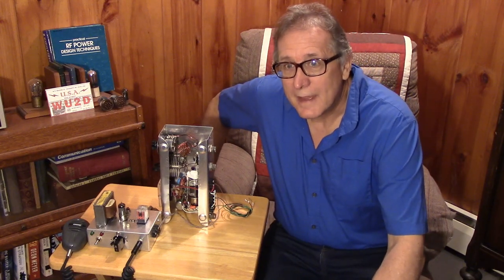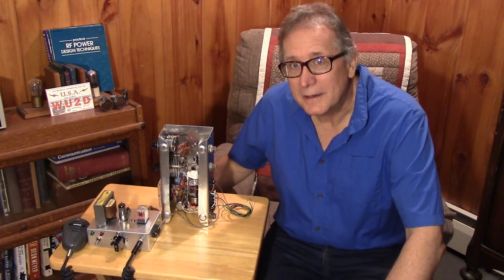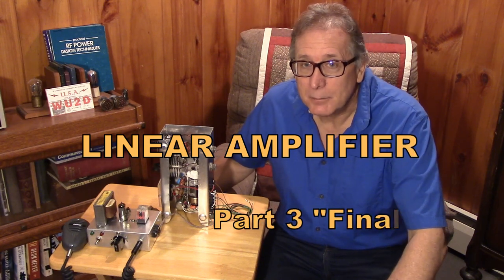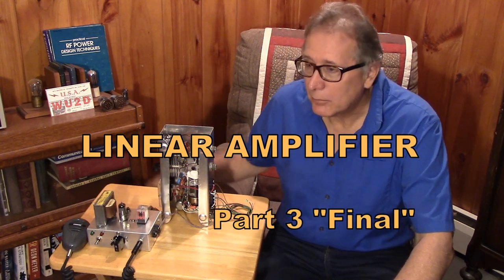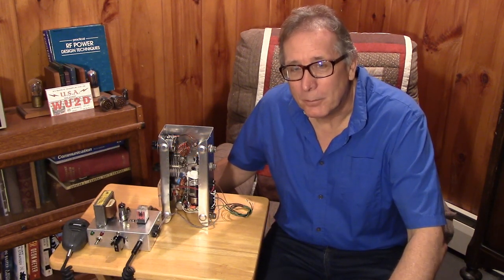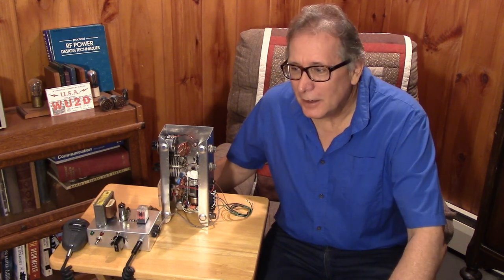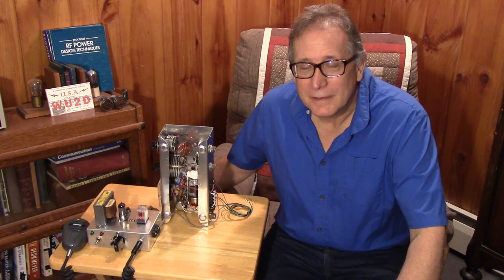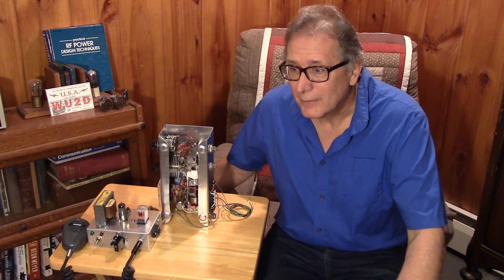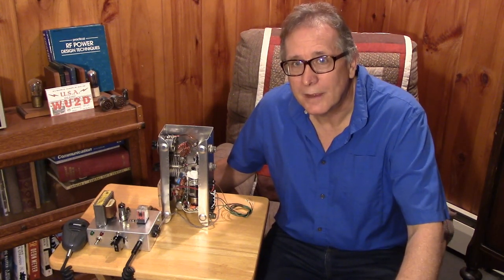Did you enjoy that video on the little linear amplifier we built for our peanut whistle AM transmitter that only puts out about 250 milliwatts? The linear amplifier brought that up to the 5-watt level where I was able to make a contact with a buddy located a few miles away. We had fun and proved that the audio modulation was good — he was coming in about the same level as he was hearing me, so I think we were doing okay with that circuit.